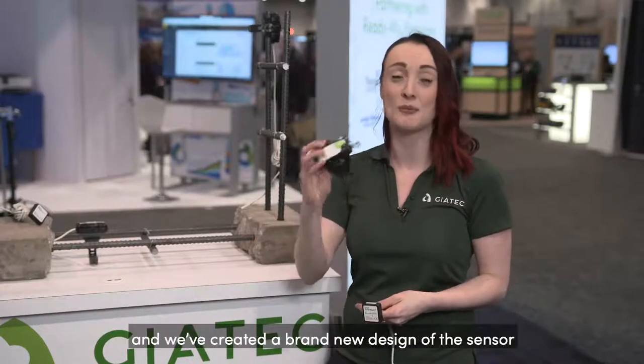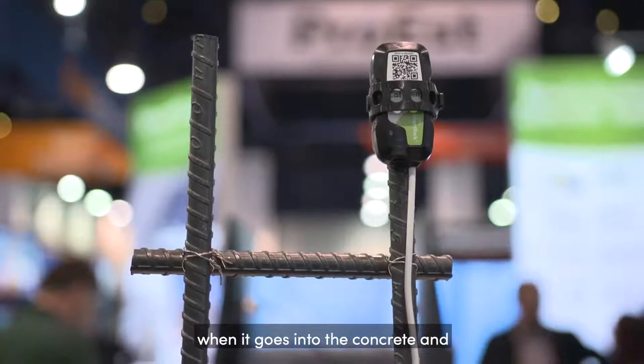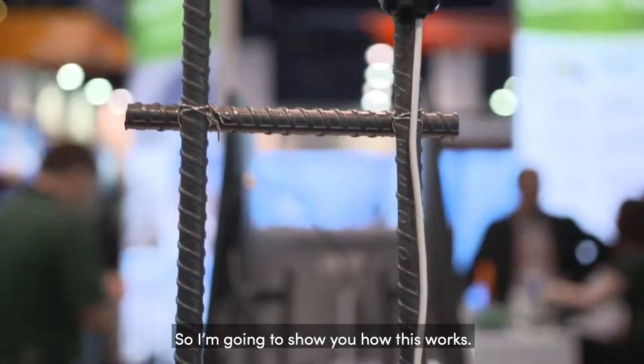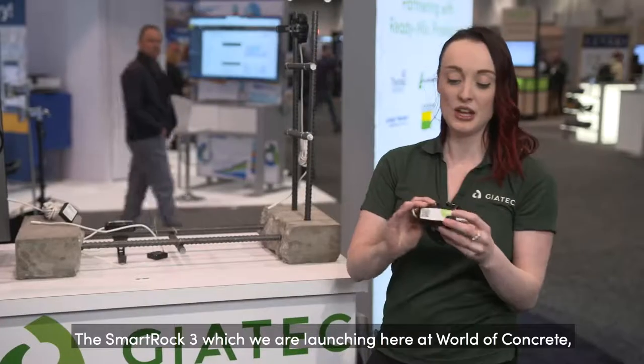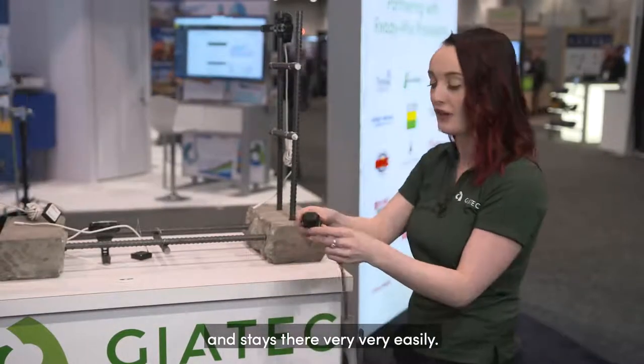Now we're really excited because we've re-engineered and created a brand new design of the sensor to make it almost indestructible when it goes into the concrete and give our users the most simple experience that they possibly can. The SmartRock 3, which we are launching here at World of Concrete, has gotten rid of the twist-tie wires and we've come up with a more durable design that goes into the concrete and stays there very easily.